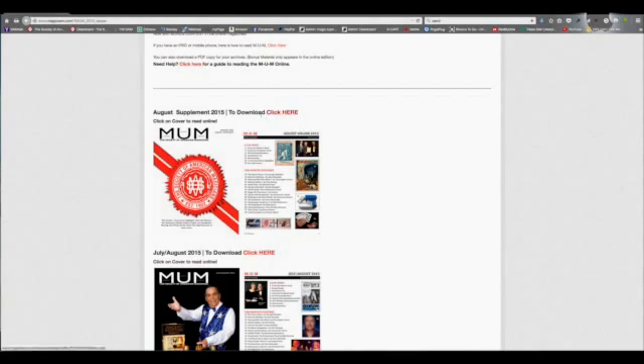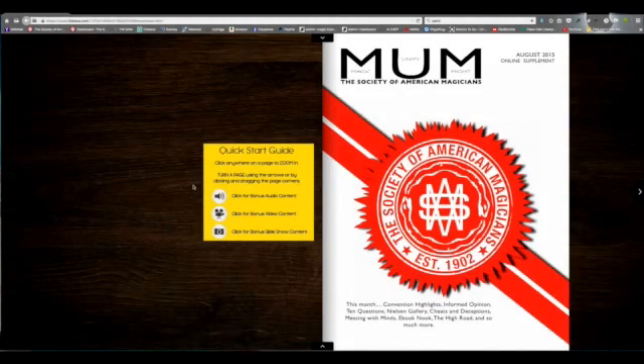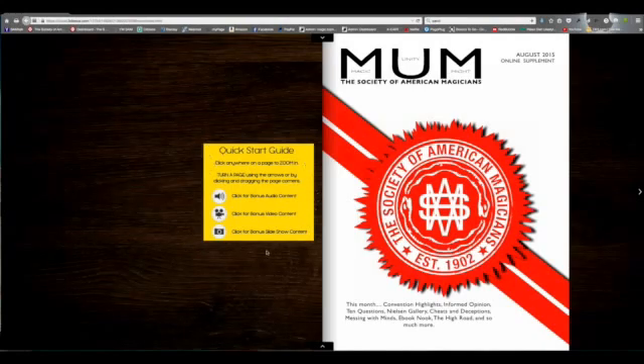If you want to look at the magazine online and check out the bonus features, click on the cover and it will take you to the online MUM magazine. There's a quick start guide here to watch out for these special features.